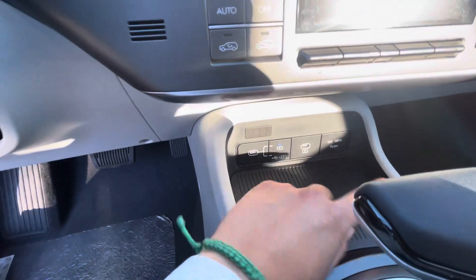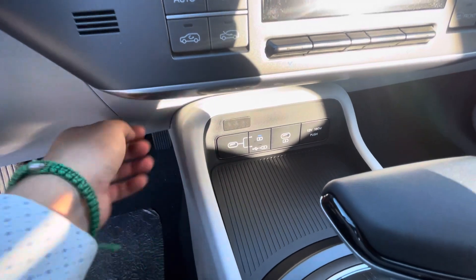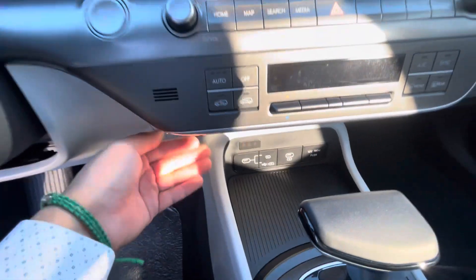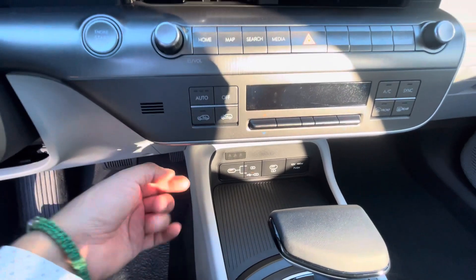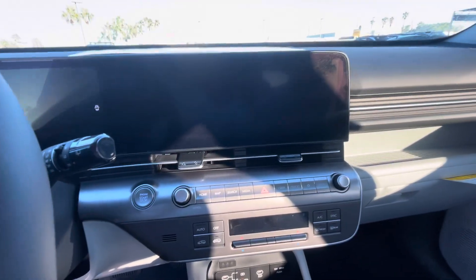Drive mode selector — that's something nice. It's got the dual USB-C where you can use it for charging only, or you can use it for both charging and media, which means you can also use CarPlay or Android Auto through your phone on the screen. It already has navigation, Android Auto, and Apple CarPlay.